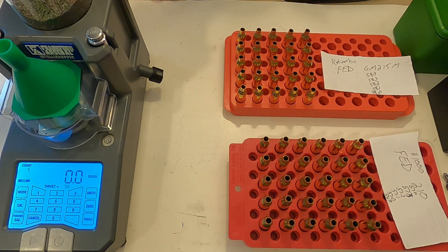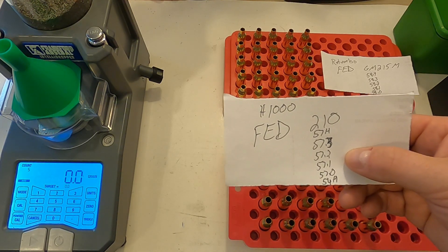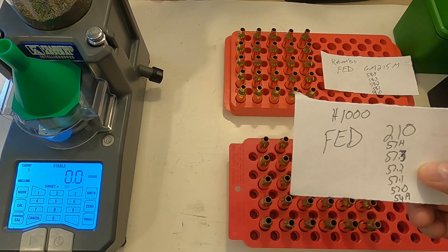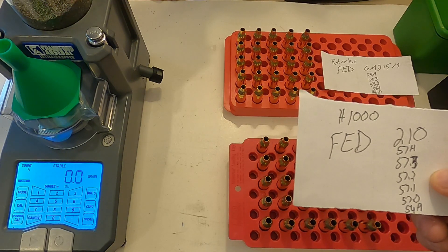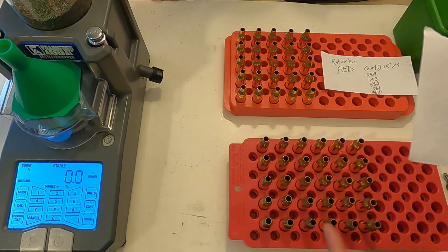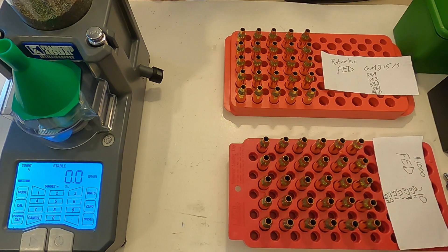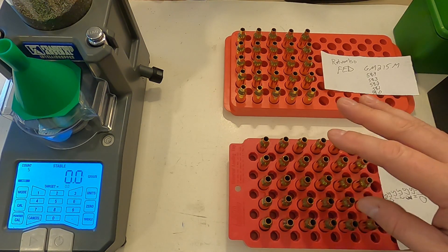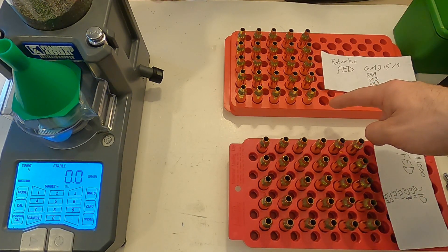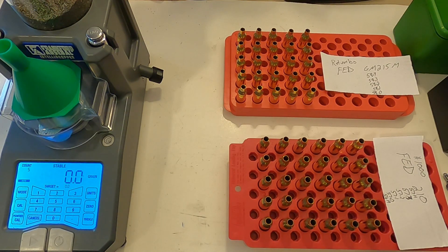I decided to modify my plan a little bit. How I originally had my five-shot groups set up was between 56.9 and 57.3 grains, where the top end would have been 57.4. I got to thinking — why am I not going to 57.4? I've got plenty of components to do this. So I decided to do six five-shot groups instead of five, loading all the way up to 57.4 grains with the H1000 using Federal 210 primers. Then I'll clear the powder out of my IntelliDropper, set it up with Retumbo, and prime five pieces of brass with the Federal Gold Match 215 Magnum large rifle primers.